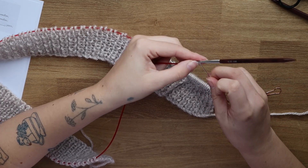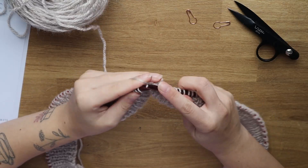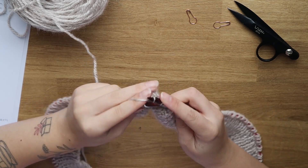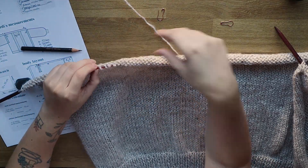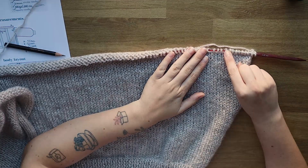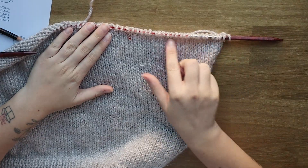Now it's time to start working the body of the cardigan. Change to your bigger needles and work stockinette until you reach the number of rows calculated in formula five. Once you reach that number of rows, divide your work into three sections: two fronts at each side of the cardigan and the middle section which is the back. The two front sections will each be the number of stitches from formula four, and if your calculations are correct, the middle section will be the stitches from formula three.